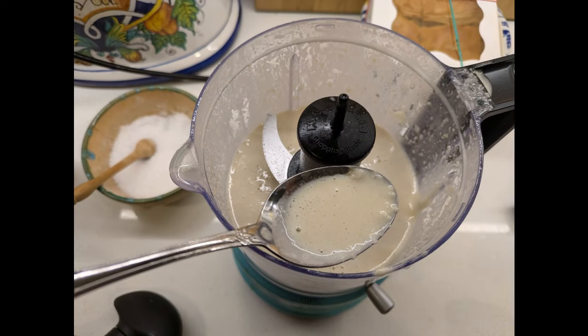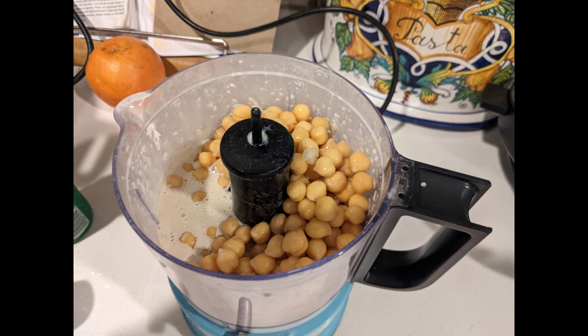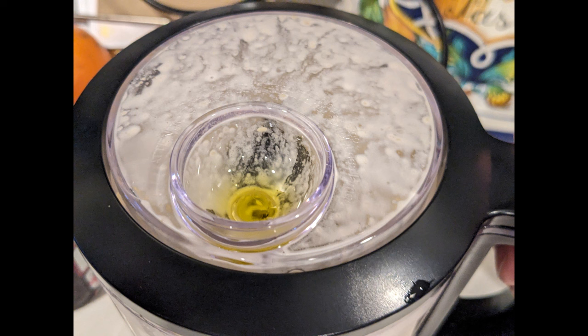You are creating an emulsion, so it looks something like this — kind of nice and drippy. Now we're going to add the chickpeas and blend away. Having that initial emulsion will help your chickpeas emulsify even smoother.